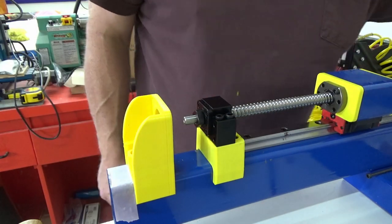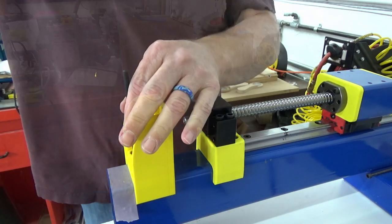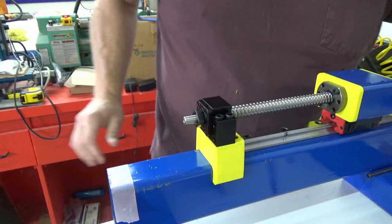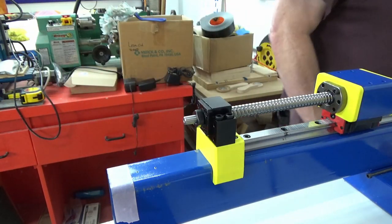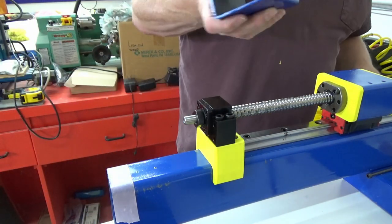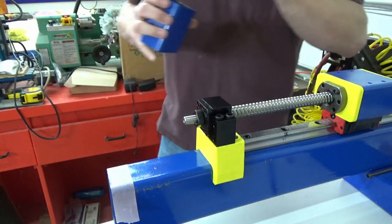I'll grab a hammer — which is actually a percussive adjustment tool, not a hammer. You'll see me drill holes and tap holes but I'm not going to make you watch that. The next part I believe is going to be the X-axis roller beam prep, where we take that beam, drill holes in it, and put it together for its use.